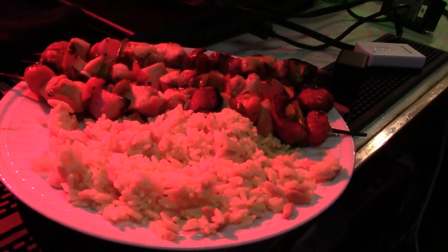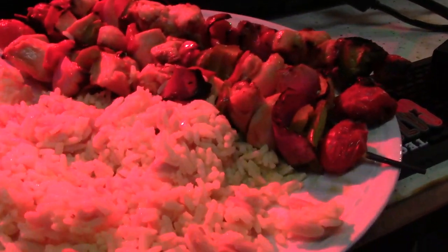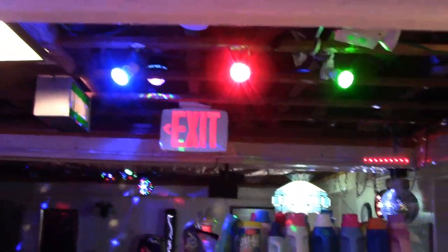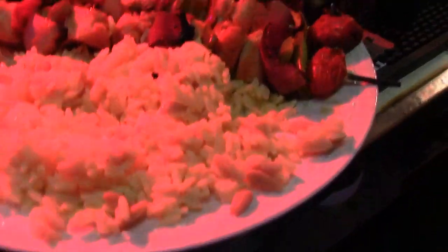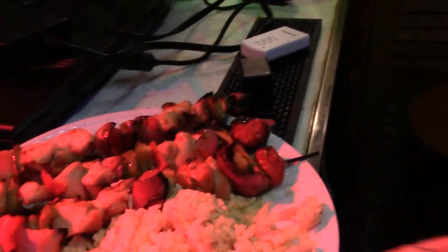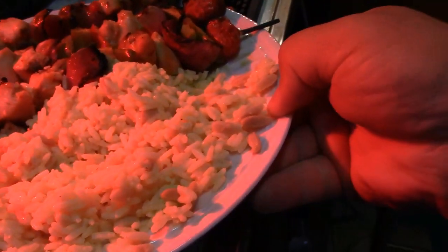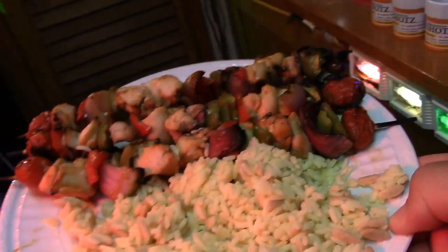It's time to have some lunch. Here's some Shishka Bibble that I made the other day. The red LED is chooching on it, which makes it look not entirely terribly appetizing — you can see the diffraction over there. But out of that light, it looks a lot more appetizing.